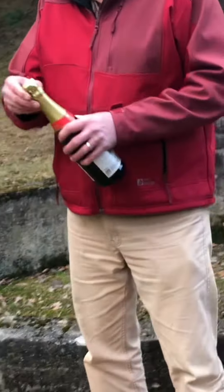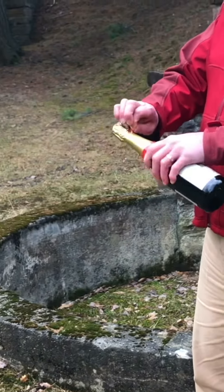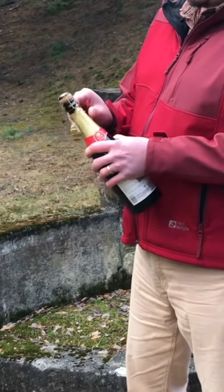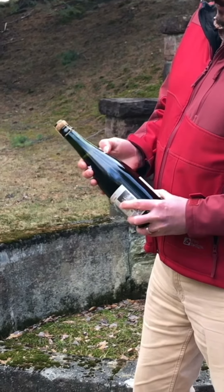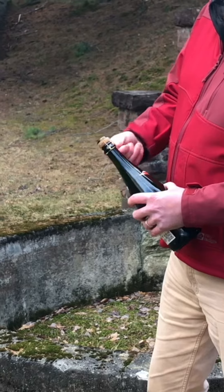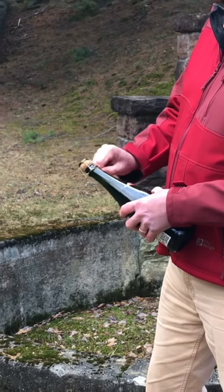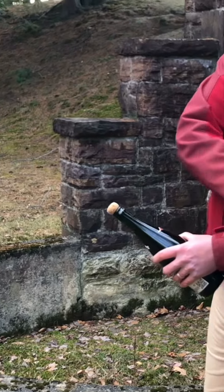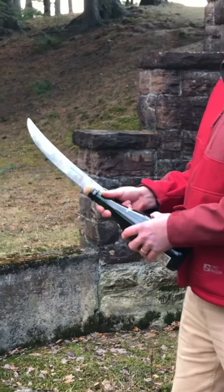Hold that for me, kind sir. Will indeed. Most of the tutorials tell you to remove the foil completely. Find the seam — that's where you're gonna be running the saber itself. Nice and smooth. Consistent. See if I can pull it off on the first try. Wish me well.